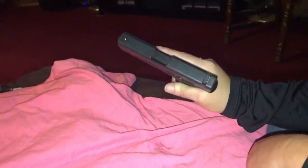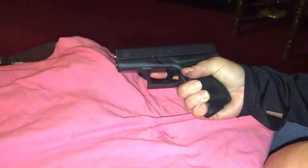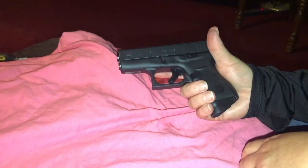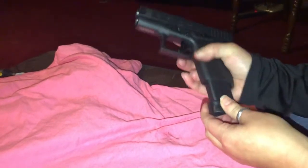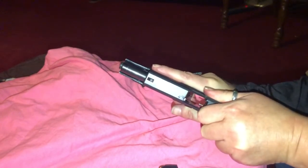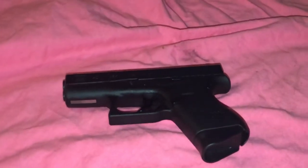You guys saw the video of her shooting a gun. So I just wanted to show this video of her being able to break her gun down. A lot of times people don't show the maintenance part and that part of gun handling. So again, it's all about purchasing the right gun. Thank you guys.